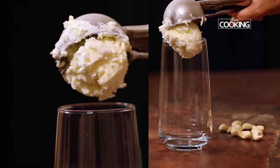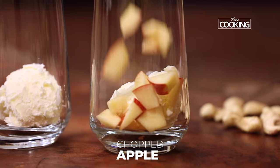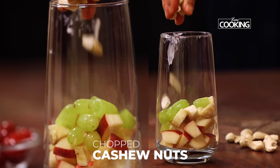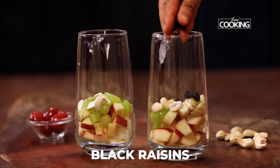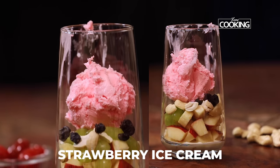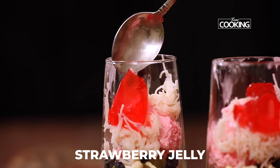Now I'm going to assemble the ice cream. First I've taken a scoop of vanilla ice cream. Next, add some fresh fruits — some apple, some banana, some grapes. Also add some chopped cashew nuts and a few raisins. Next, add some strawberry ice cream, then add a little bit of the sauce.